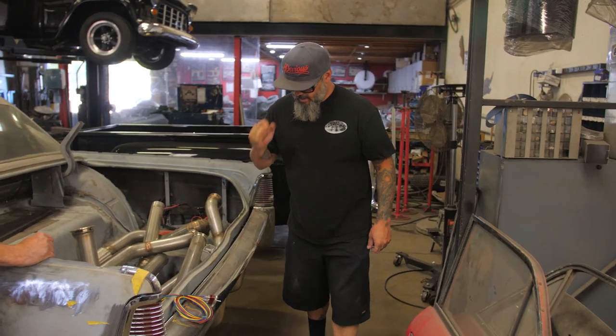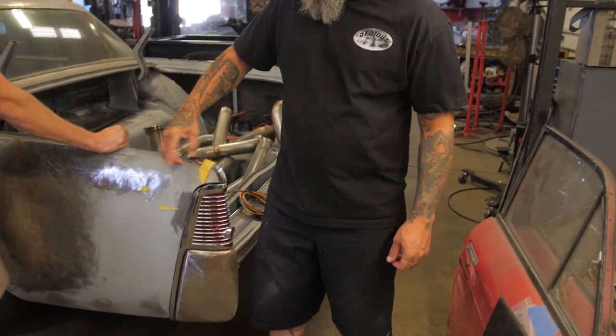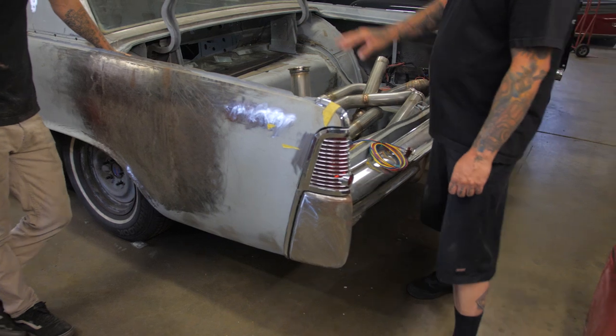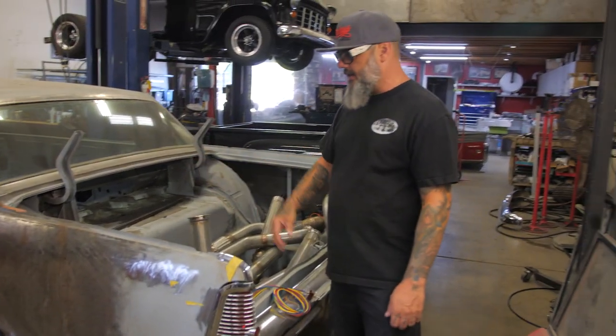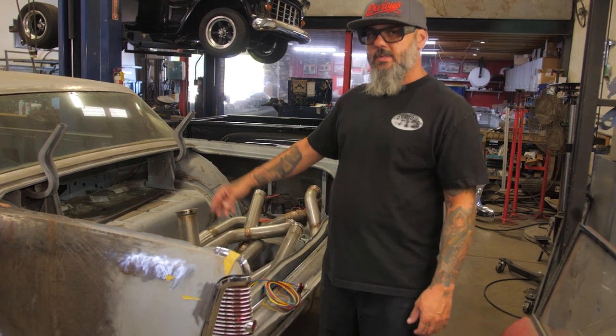I'm going to show you a heck of a lot more now, so let's go, come on! So on The Godfather, we decided to do something a little different. We shaved the gas filler neck, which is off the side here that used to go straight into there. We're doing a bunch of stereo stuff in this one that's going to be kind of different, so we're actually going to put the fuel tank down here. I think this would probably work with the stock location as well.